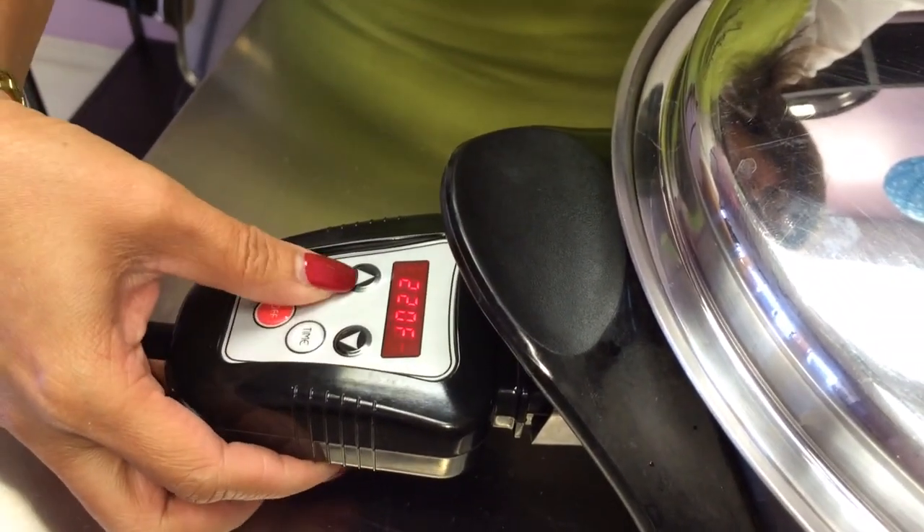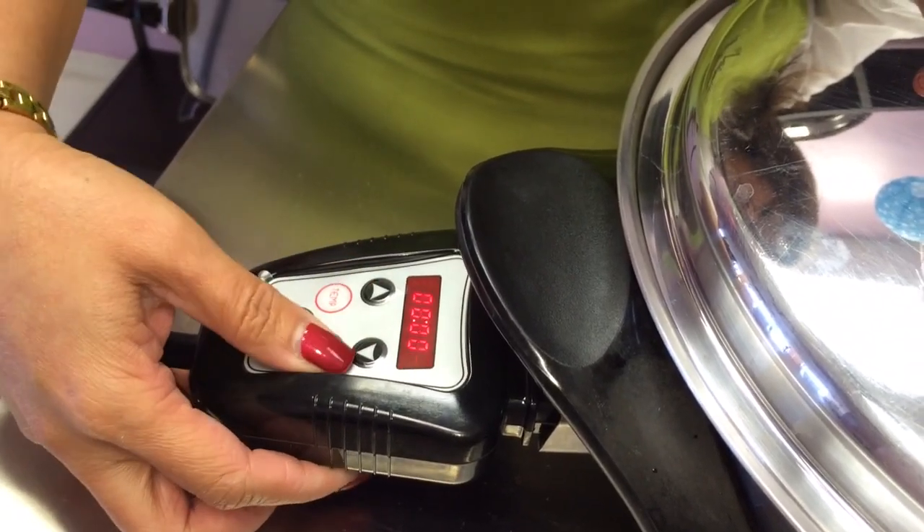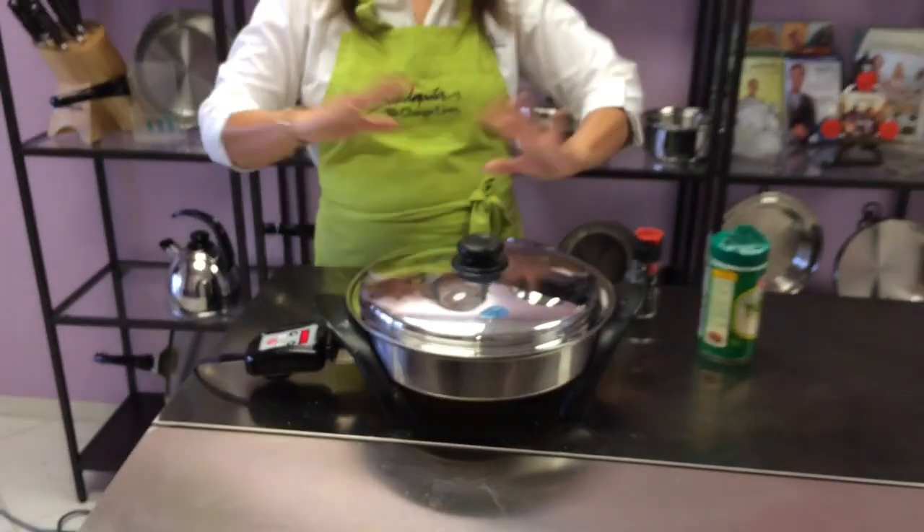And then set it there for like 10 minutes. After that, it's going to shut off automatically and your merienda is all set.